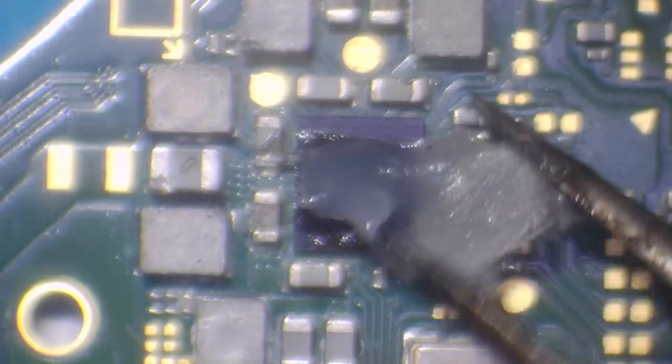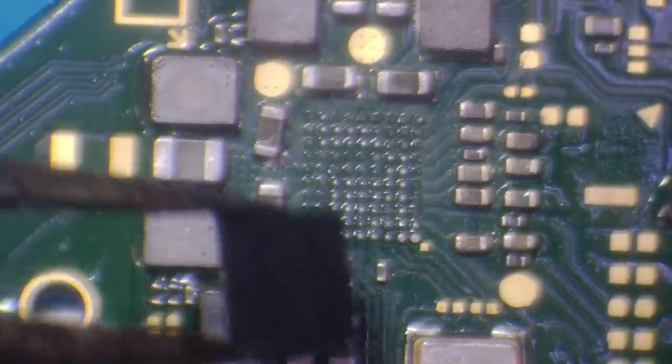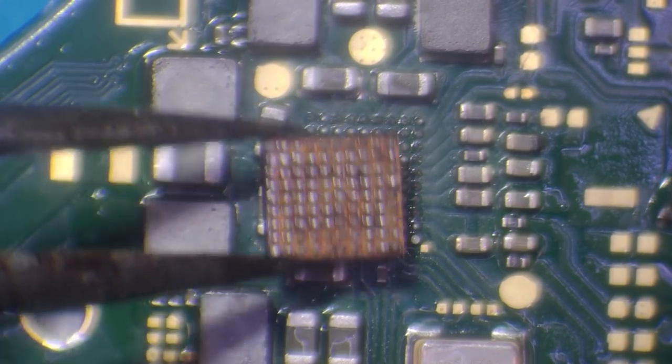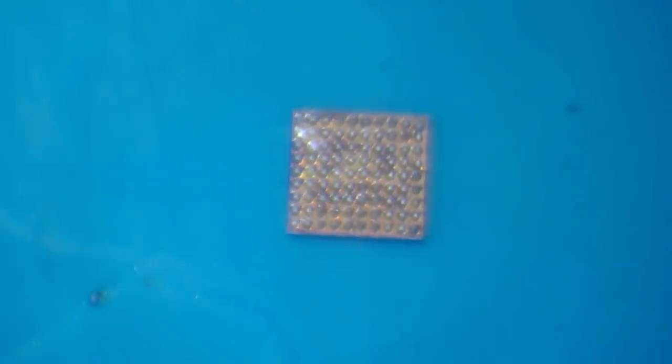If you're wondering why I'm doing it with tweezers, it's because I've lost my nozzle and I'm too lazy to grab a new one. There we go — there's a replacement chip. When I took the chip off the original board, all of these solder balls here were shiny — sparkling sort of thing. This one isn't, because this is lead-free solder. The other board had leaded solder, which is a lot shinier with a much lower melting temperature. That's another giveaway that it's been replaced — because it's leaded solder.